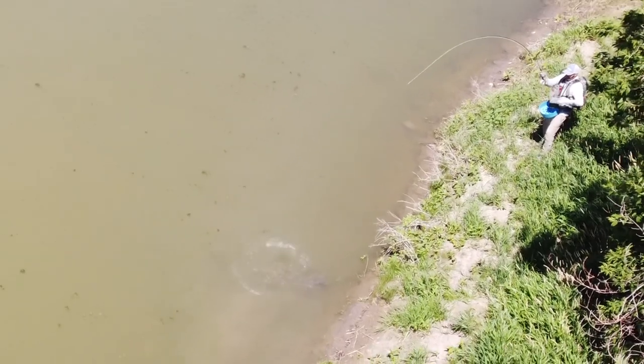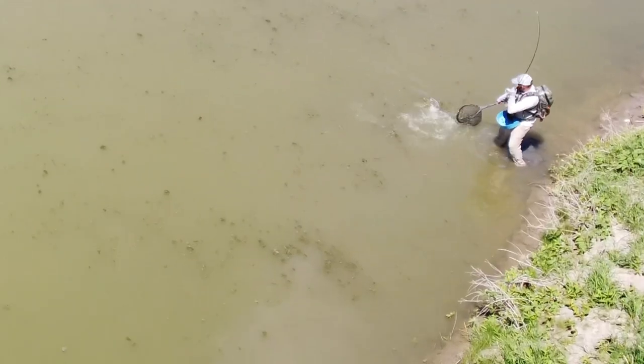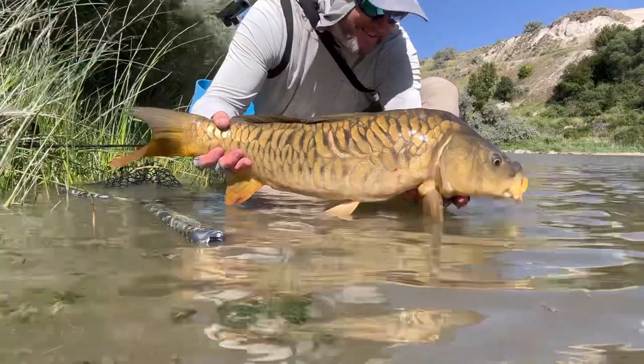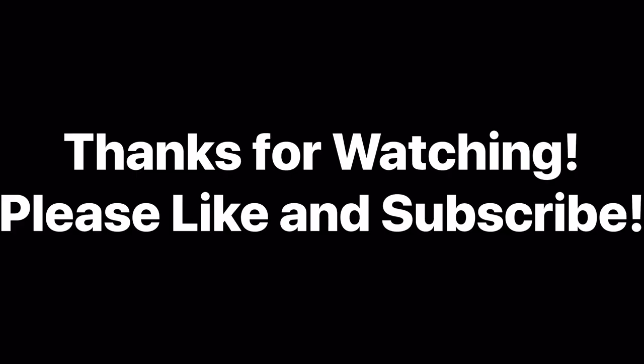One more close shot, also into the wind but fairly close. A little drag and drop — hard to see on camera but you can see the shadow move as it comes over and eats. I could see it a bit better from my side. Positioning was difficult with a steep bank behind me and trees making a tough angle for the drone. Was able to get that one — a beautiful mirror to wrap things up. Thanks for watching — like and subscribe and we'll catch you later.